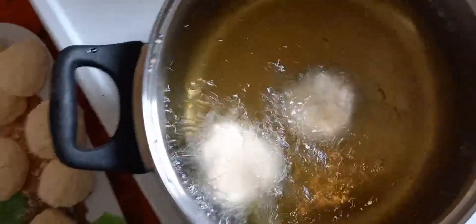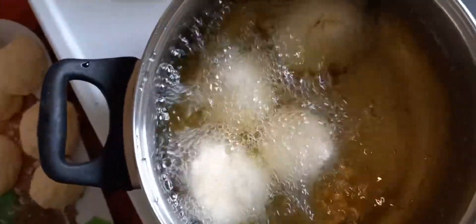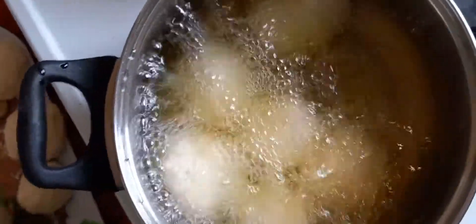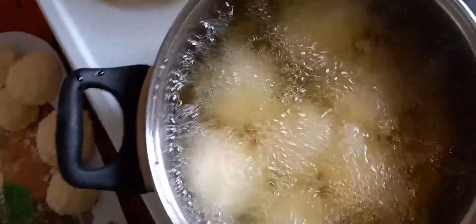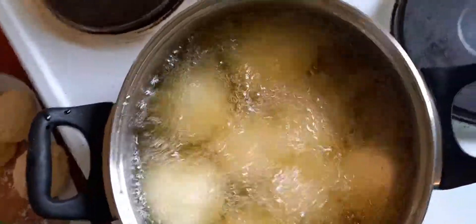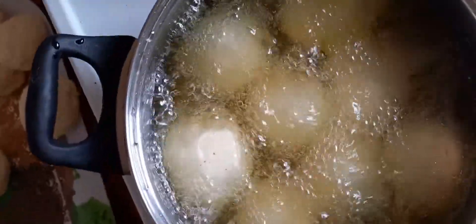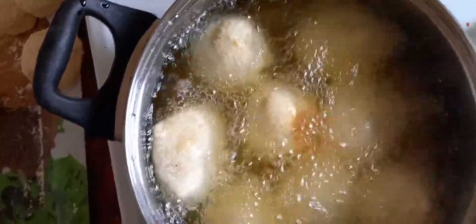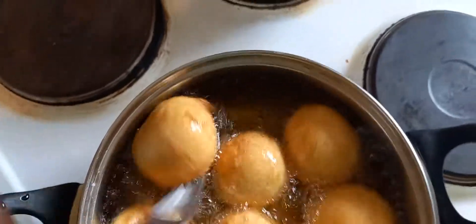I'm holding my camera with my hand. Please subscribe to my YouTube channel if you haven't yet. You have to fry them for about 10 minutes. They are rising up by themselves — they are turning a golden color.